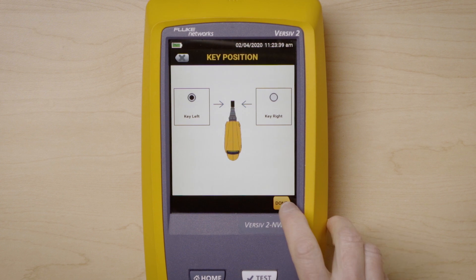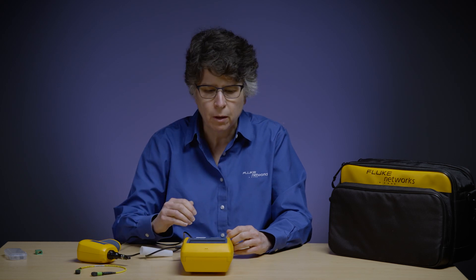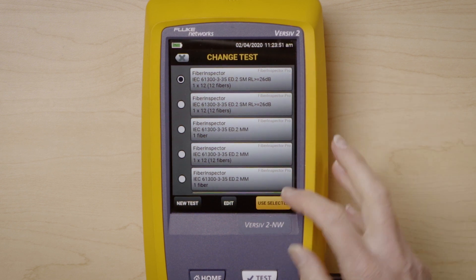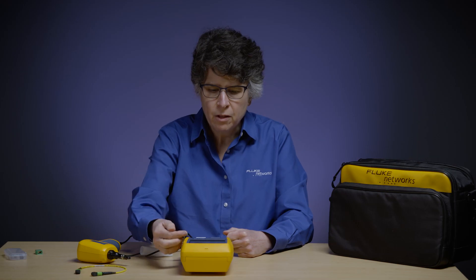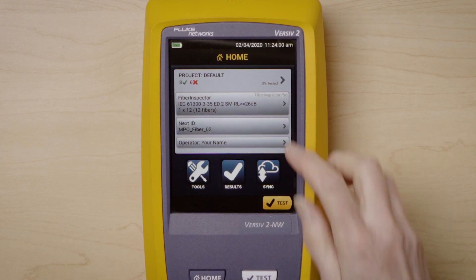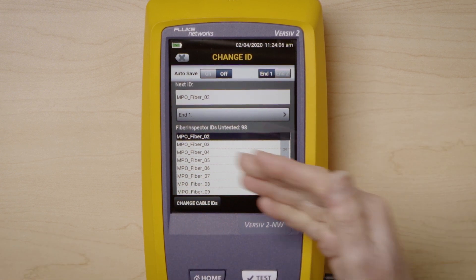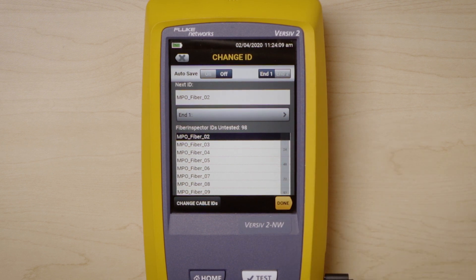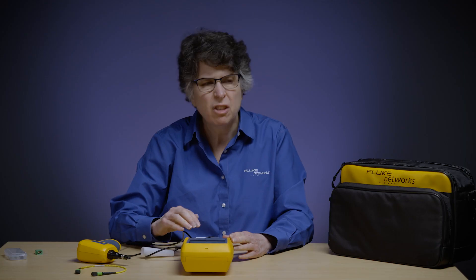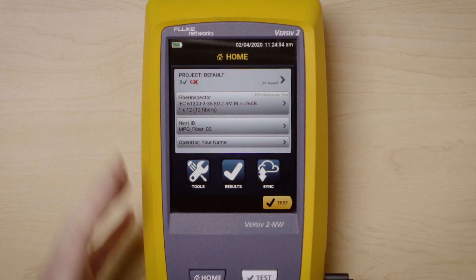I'm going to go ahead and say Done. Now I'm set up — it's a fiber inspection test using a single mode limit, a 1x12 fiber that is Key Left. I'm going to Save and use that selected test. The next thing I'd want to do is check my cable ID. This one is an MPO Fiber, so I can go ahead and use it. I like the way this one is set up — it says MPO Fiber 02 through 99. I can also change from N1 to N2. I'll select N1 and press Done.